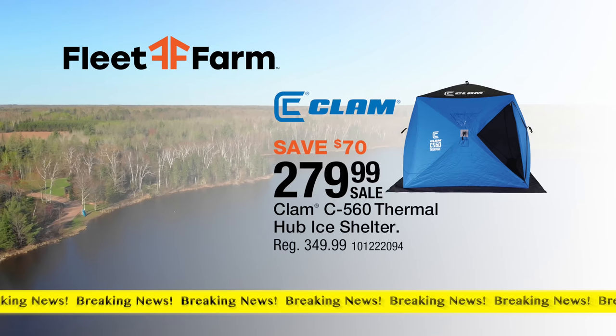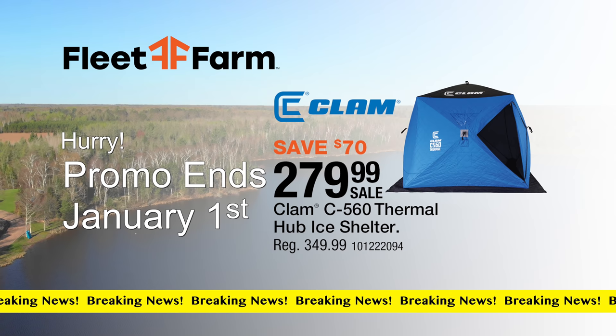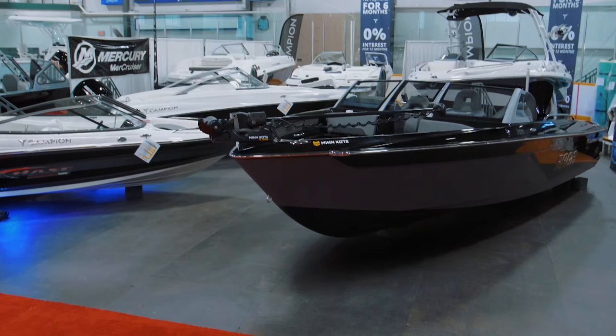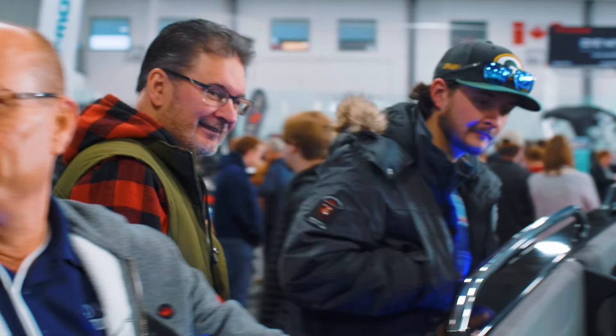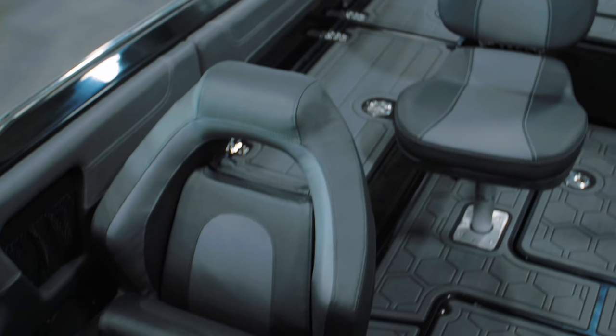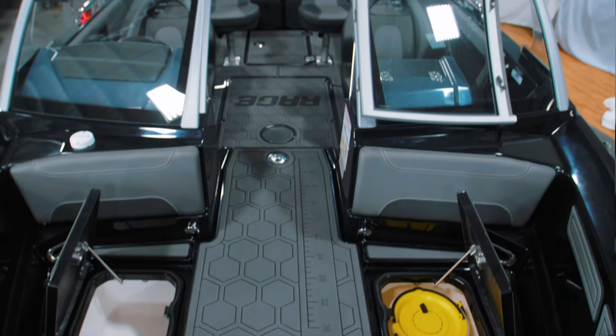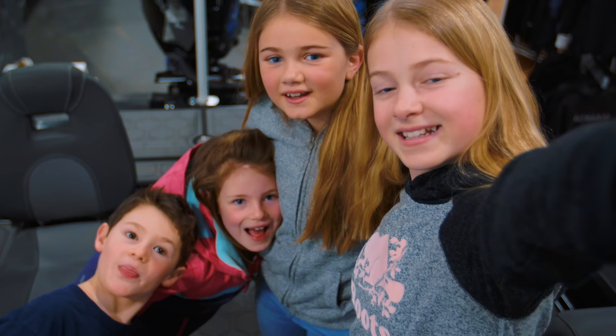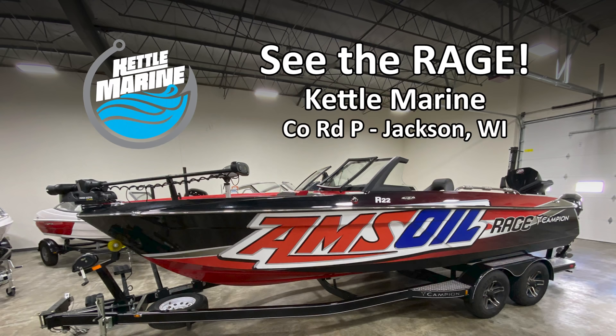Breaking news from Fleet Farm — save $70 on the Clam C560 Thermal Hub Ice Shelter, on sale for $279.99. The top features for the fisherman are the large casting decks, the highest-end electronics available, air ride seating — things that really make your day on the water comfortable. Tons of room for your graphs, large live wells, bait tanks. Everything is easily accessible. You can now see the Campion Rage — my boat is on display at Kettle Marine in Jackson, Wisconsin.